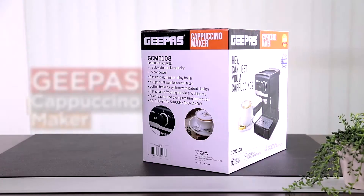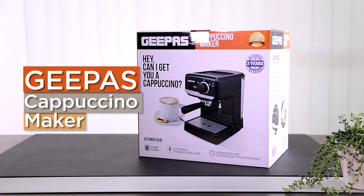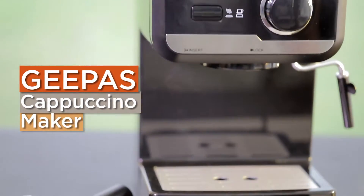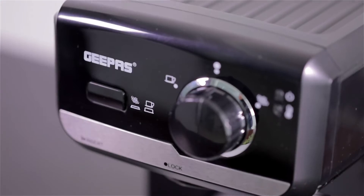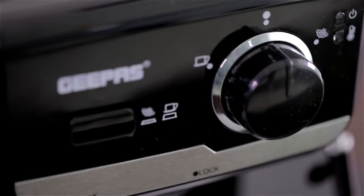No more rushing around and messing up your kitchen to make a cup of coffee. Introducing the all-new Jeepas Cappuccino Maker. Save time and effort brewing coffee perfectly morning, noon, or night. You'll also save on costly and sugary cafe coffee.